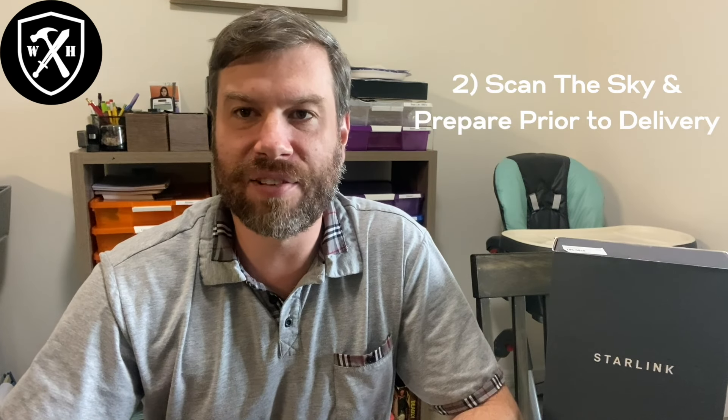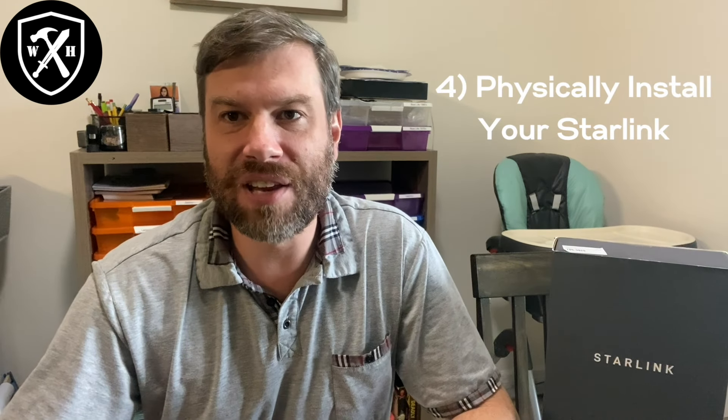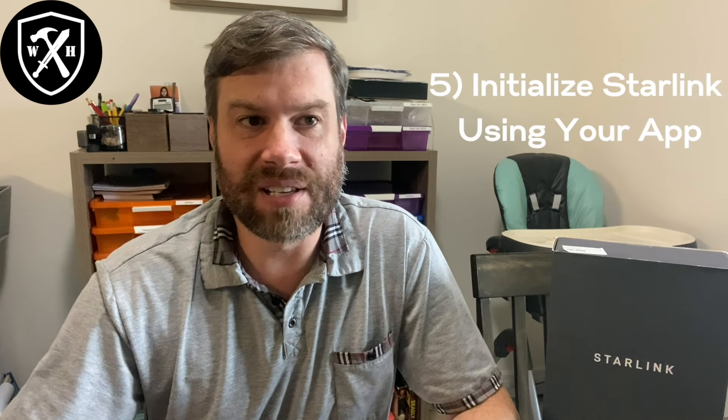Thanks for watching. As promised, here are six steps to get you up and running on Starlink satellite internet. Step one: go online, order your Starlink internet if you haven't already, and download the app. Step two: scan the sky while waiting for the package — figure out if you'll mount it on the roof, the ground, a pole, your van, your RV, wherever. Step three: when the box arrives, open it and make sure everything's there. Step four: physically install and set up the device — this varies by location and situation. Step five: initialize with the app — hit 'Set up Starlink' and let it do its thing. Step six: enjoy the most versatile off-grid internet you can possibly get. There you have it, folks — Starlink satellite internet. It's as easy as that.